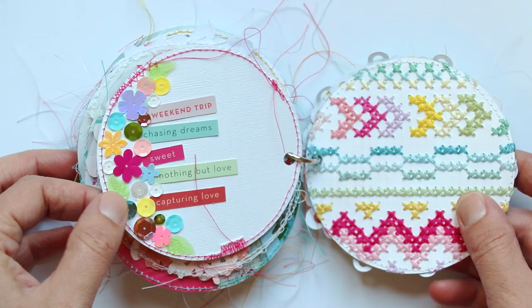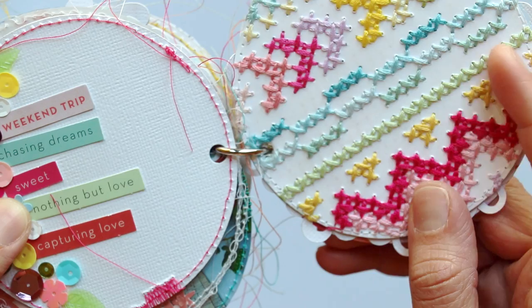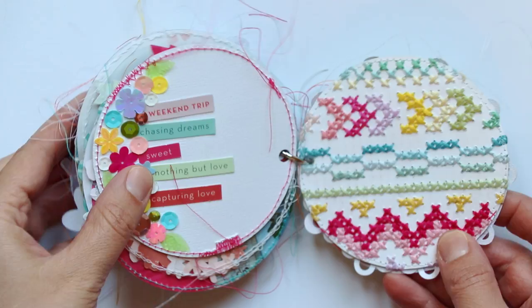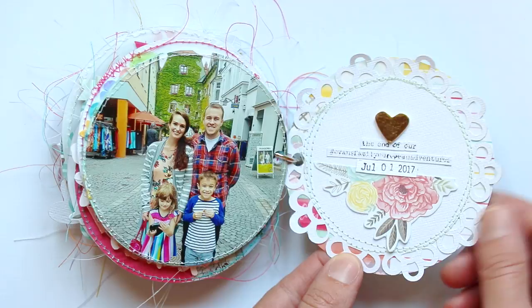Sequins — let me bring that up closer so you can see. Lots of sequins. And then this page has stitching — this is actually the very first page that I did, the cross stitching, even though it's the second to last page in the book. And then I always like to include a family photo from the day. This last page is another die cut that I backed with patterned paper and then stamped the date that we went.